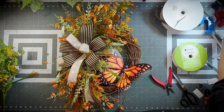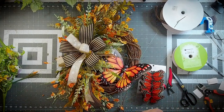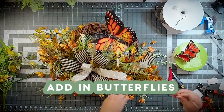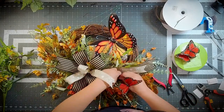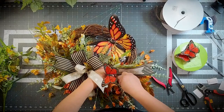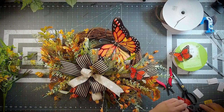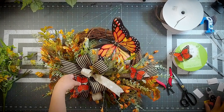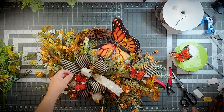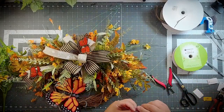Now I'm just going to add in some of these Monarch butterflies. These did come from Michael's — they are part of the Ashland butterfly collection. I'm going to add three of these. They're on wire and all I'm going to do is wrap that wire around some of those stems. This one I'm actually going to glue onto my ribbon right there. We've glued that onto our ribbon and now we've got our last and final one up here.